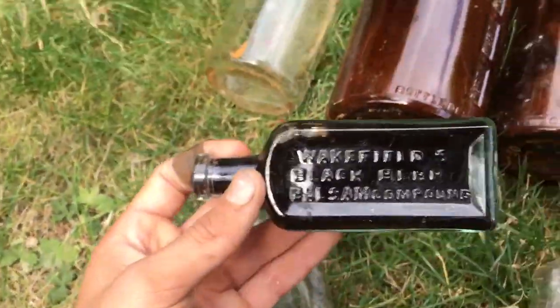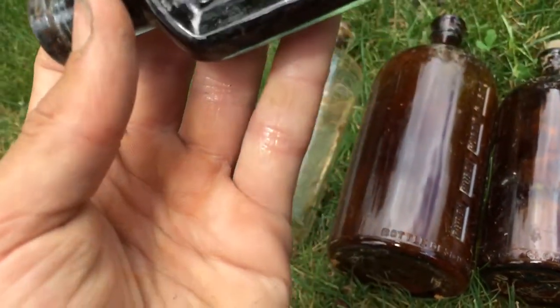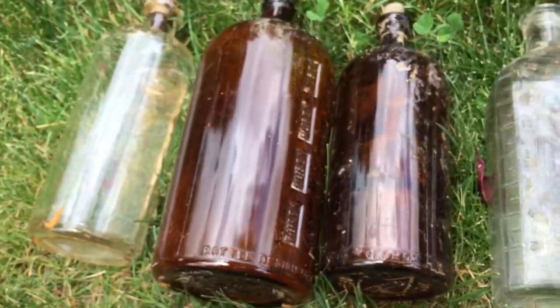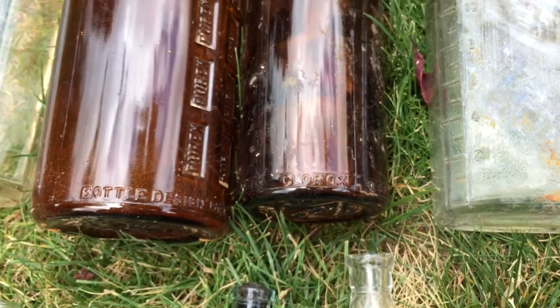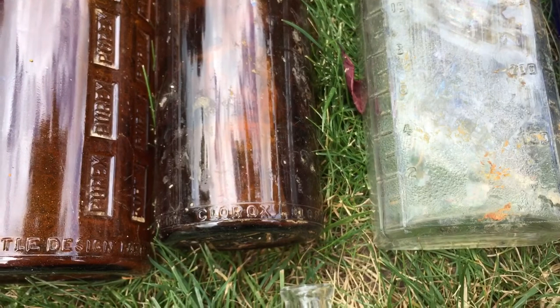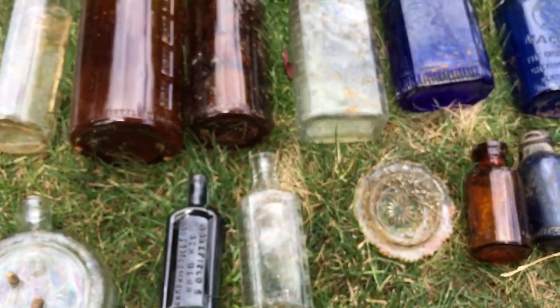Look at this bottle - amazing. Love the black stuff inside of it, it makes it look better. Anyways, that's the end of the video. I'm probably gonna have a video on Saturday, so in two days. Can't be sure about that, but see you in the next video.